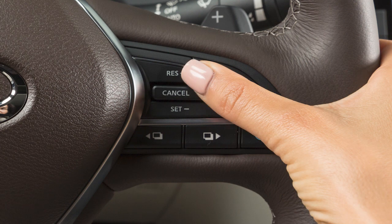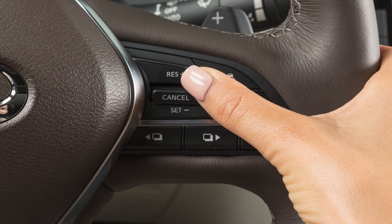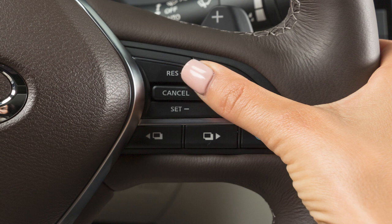To reset at a slower cruising speed, push and hold this switch down. Release when you have reached the desired slower speed. If you push the switch and quickly release it, each push will decrease your set speed by about 1 mile per hour.